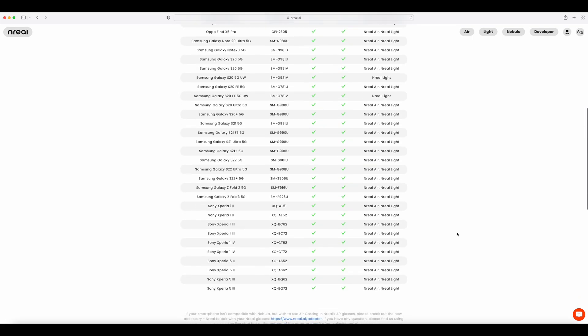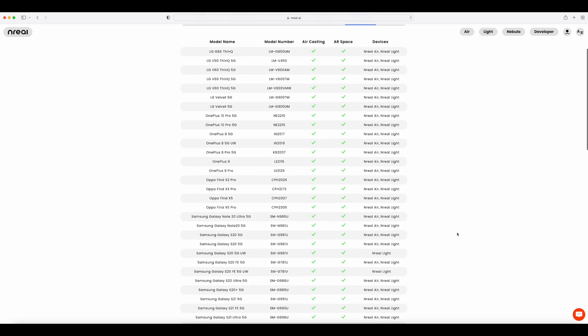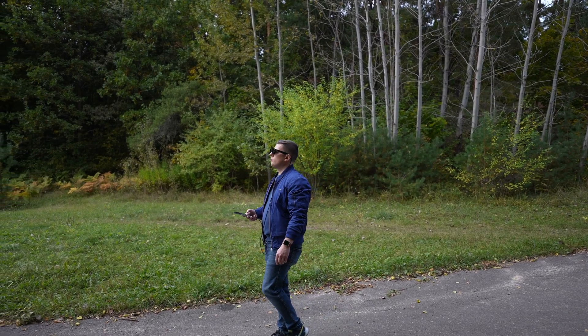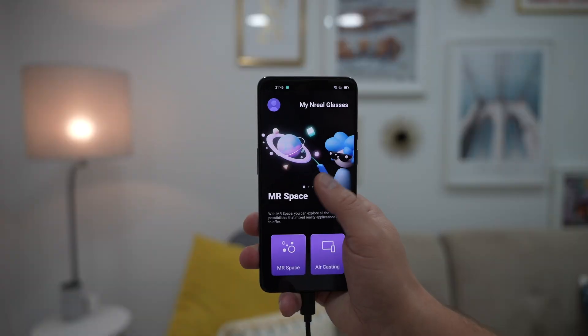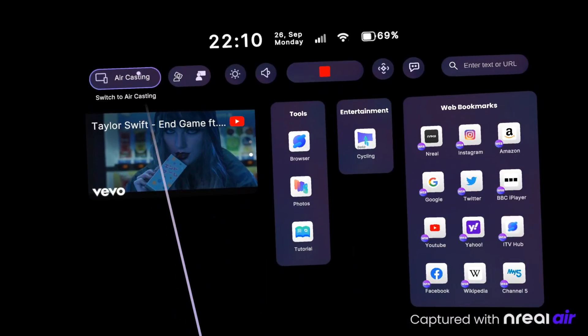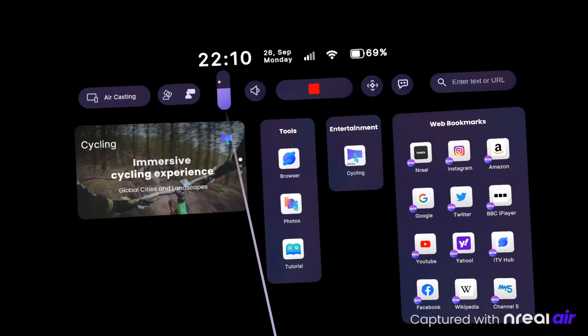You can find an official list of compatible devices — in this video I used a OnePlus phone. The Nebula, which is Unreal's 3D operating environment, allows you to choose between MR Space and Air Casting, which is a fancy name for screen mirroring from your phone.